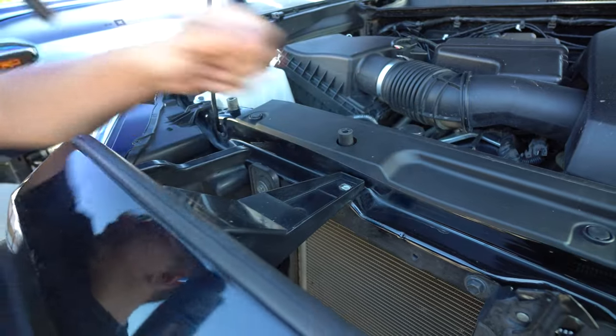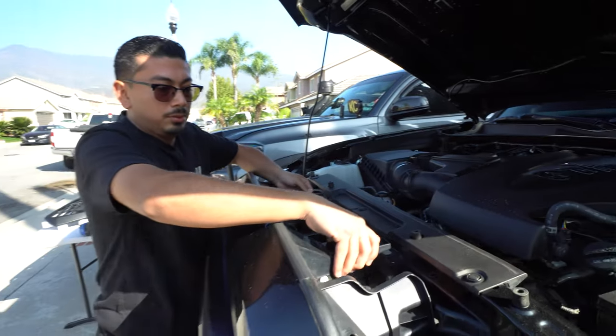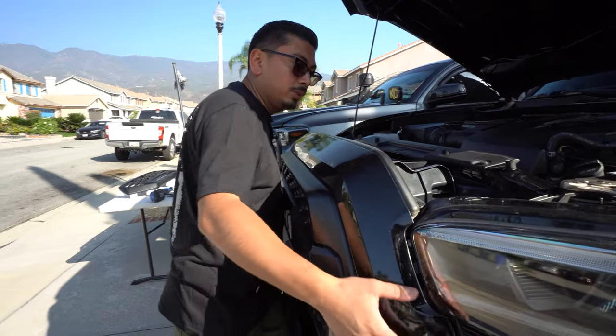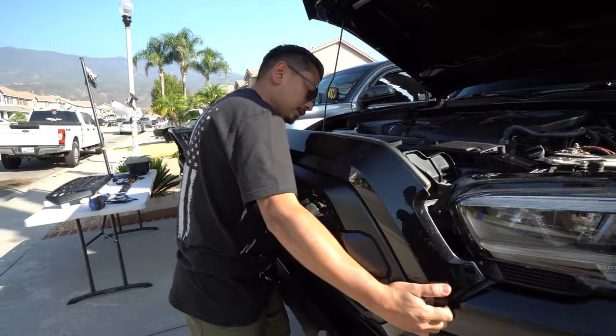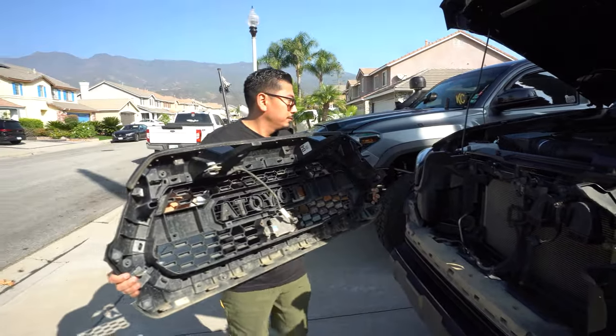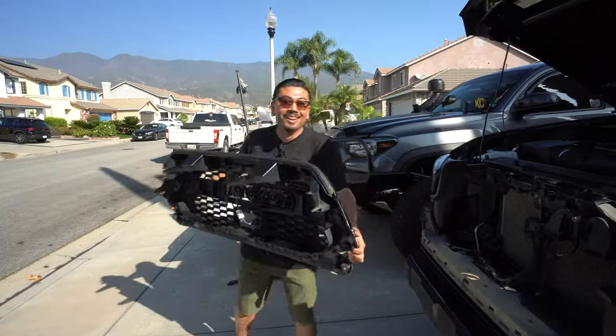So there's one, there's two, just like that. Next, pull up on these two, and once you've pulled up, go ahead and grab the grill and it should release. Don't be afraid — just carefully pull out. Don't break anything.